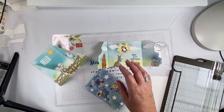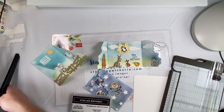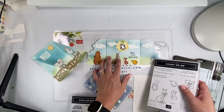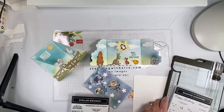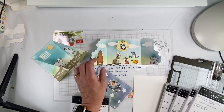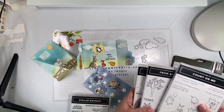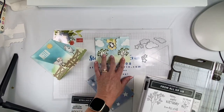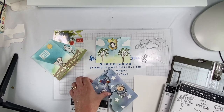I love this stamp set. I got all the stamp sets over here. 'Count on Me' — that's what all these cute little animals are from. The sun is from 'Sharing Sunshine,' the clouds are from the 'Give It a Whirl' dies, and the trees are from the 'From All of Us' stamp set. That's what I used on the outside of this one.